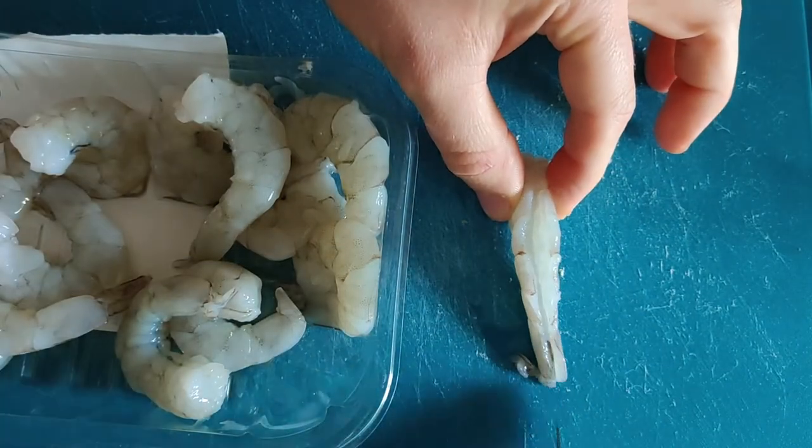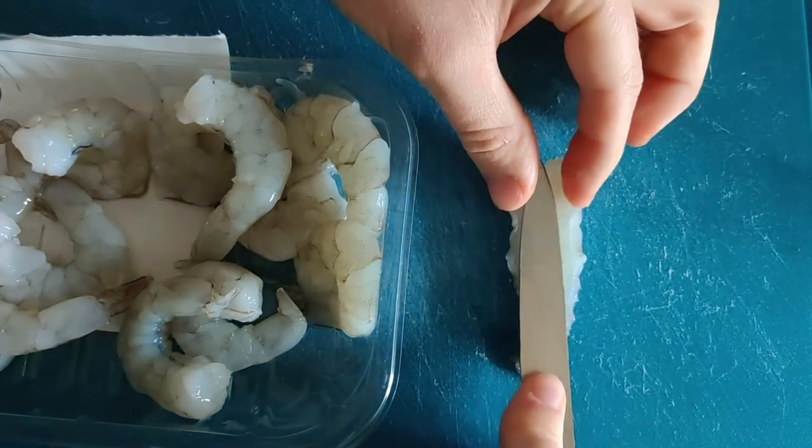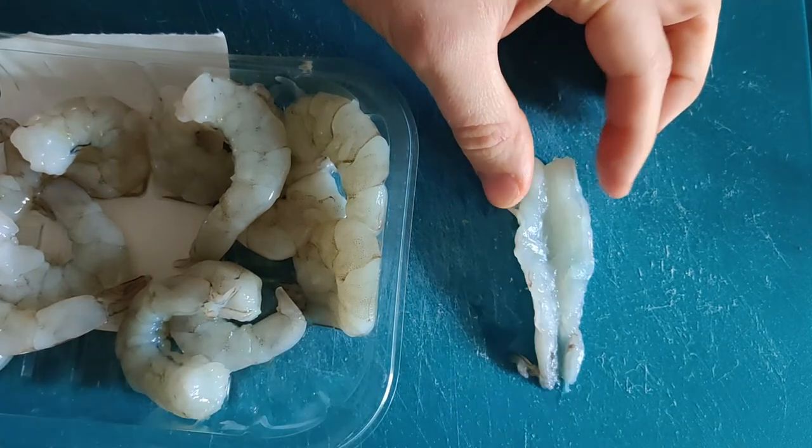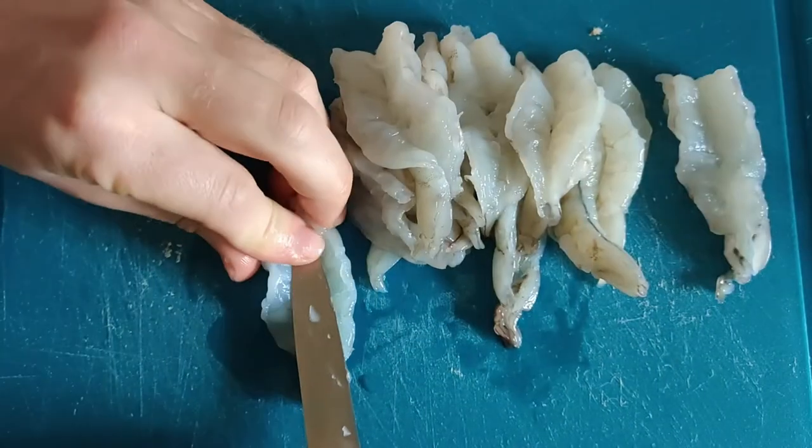We're going to start off our menu with some tempura king prawns. I'm going to show you a little technique to get a really crispy batter on those prawns. Here's what we've prepared earlier — we're going to butterfly our prawns. This allows them to cook more evenly and they don't curl up in the fryer.